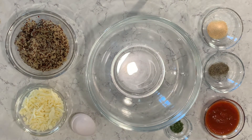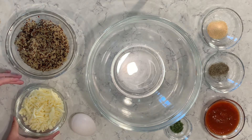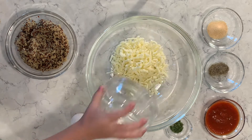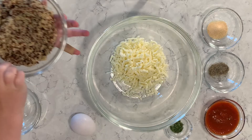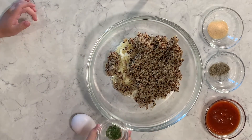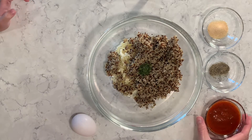So we have all of our ingredients ready to go. Benjamin's going to help me put them into the bowl. First we're going to use half a cup of shredded mozzarella cheese. Next we're going to use one cup of cooked quinoa. We'll have one teaspoon of Italian seasoning.